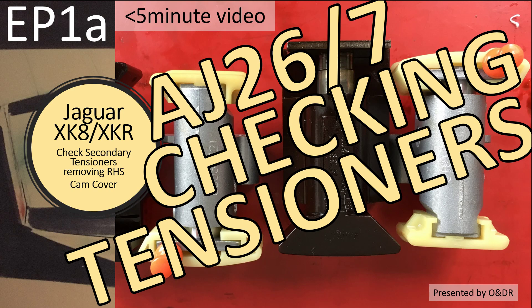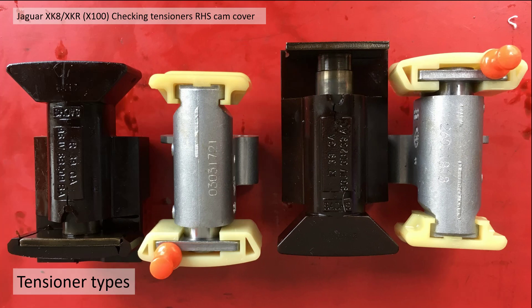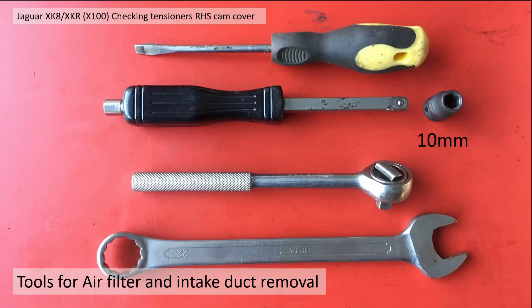Welcome to this short video about Jaguar XK8 checking cam chain tensioners — this is episode 1a in my series of XK8 videos. In this video I'm going to show you how to check your secondary cam chain tensioners by removing the right hand side cam cover. There are three types of cam chain tensioner, but two main ones: a plastic one and a metal one. If you've got a plastic one, unfortunately these can fail and it can be catastrophic for your engine, so it's well advised to make sure you've got the metal ones.